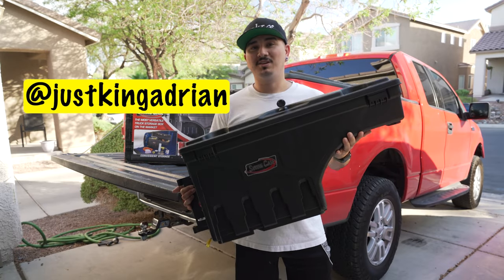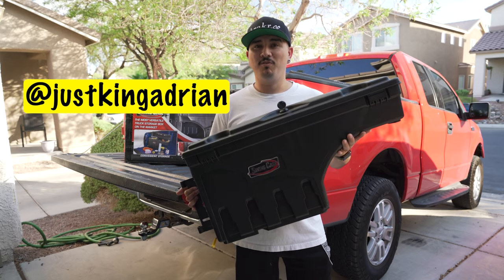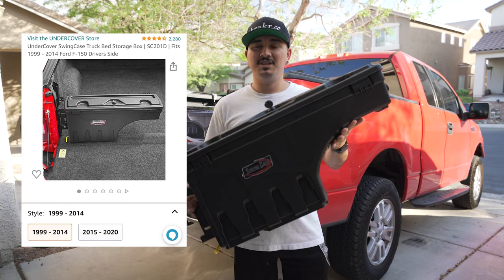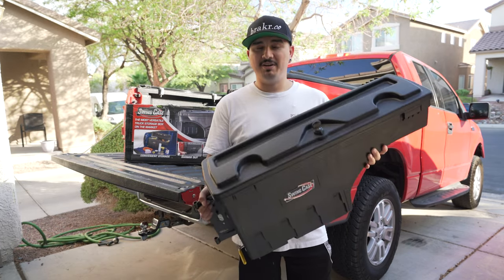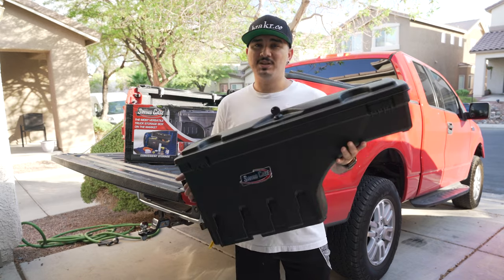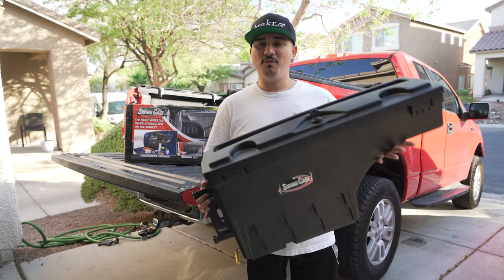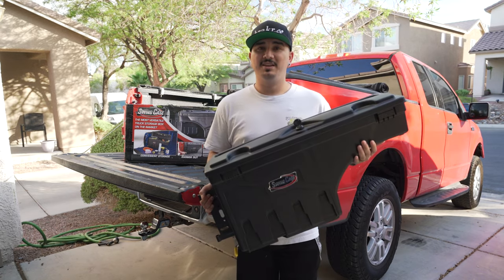Today I'm going to be installing this swing case toolbox on my truck. The process is similar for most makes and models — my truck's a 2004 Ford F-150, and this particular unit is for 99 to 14 F-150s. I'll link it down below in the description. It's empty right now and not too heavy. I got it because it's small, fits under my tonneau cover, swings out on a hinge system at the tailgate, and goes over the wheel arch so it doesn't take up any usable bed floor space.